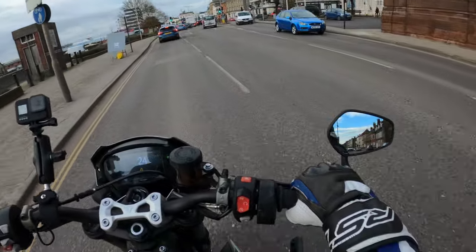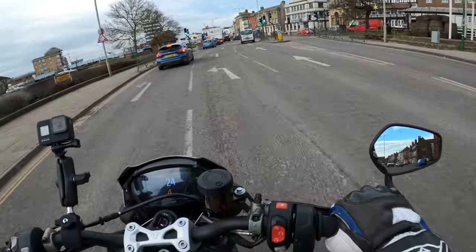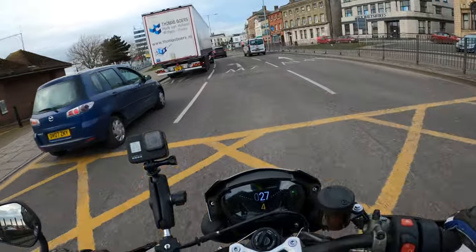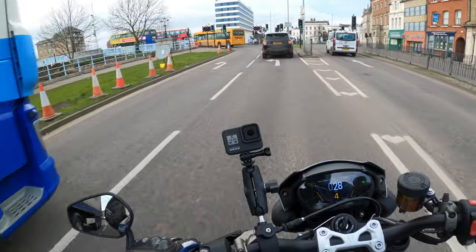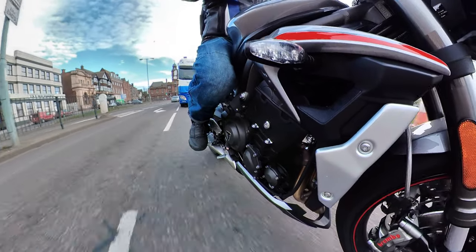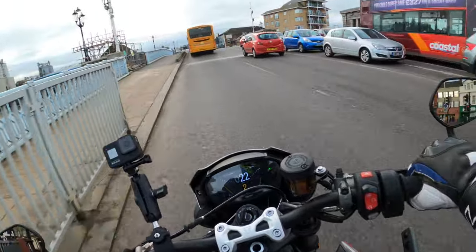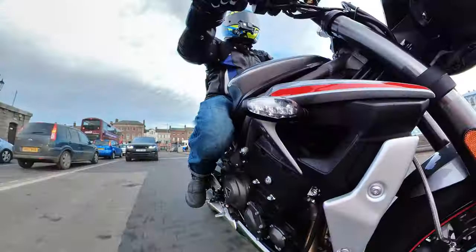We're going through quite heavy traffic here. No issues — absolutely brilliant. You can get yourself through, no problems.